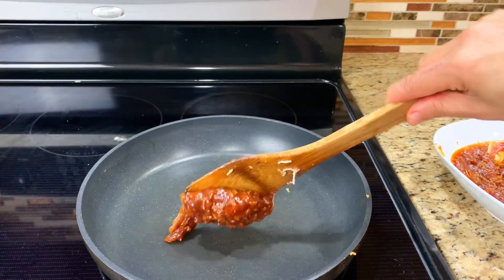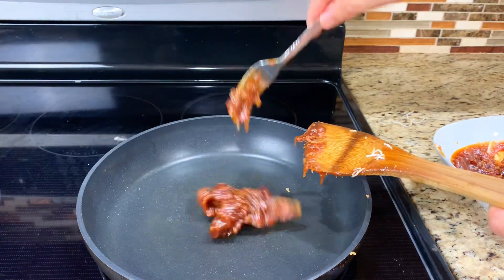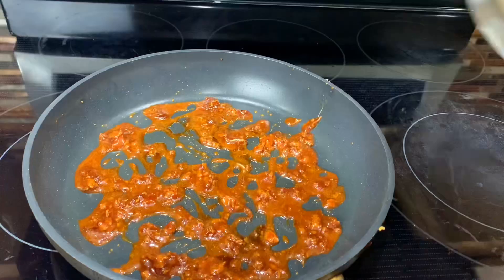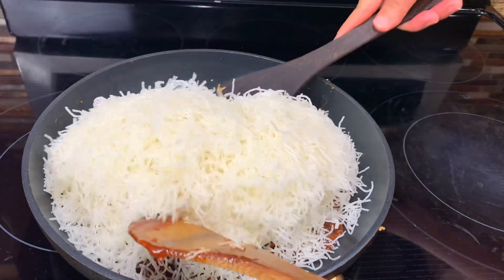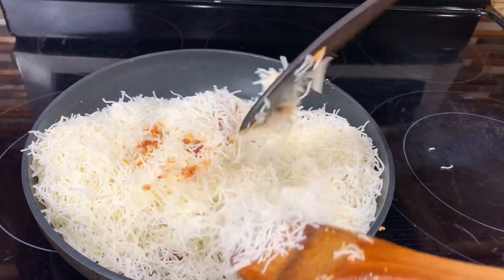The sauce can get really thick when it's cool, so it's a good idea to warm it on low heat to make it melt a little bit. Spread it all out before adding the noodles.